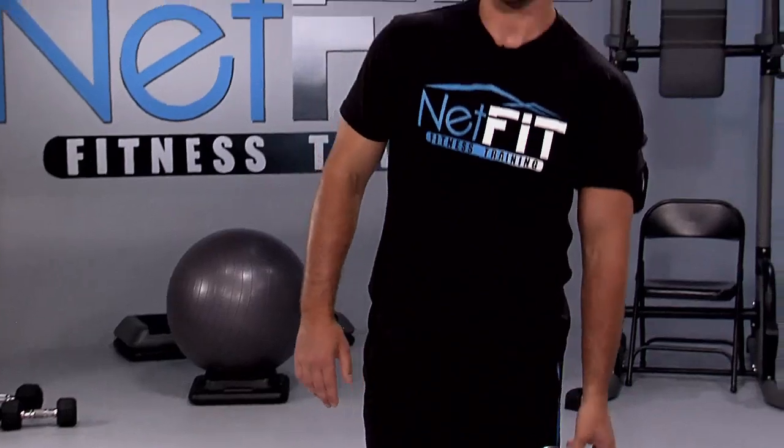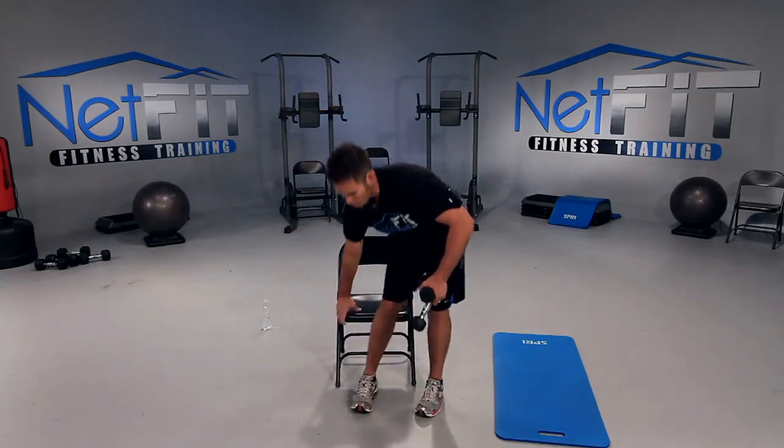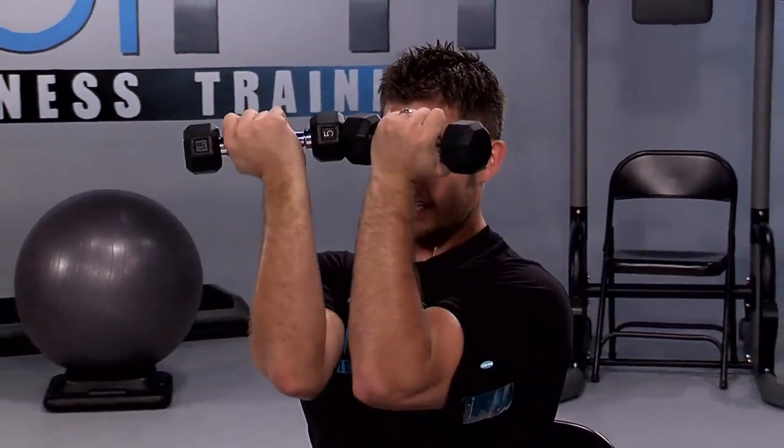Next we have a pec fly — we're going to focus on squeezing our chest muscles. Get a set of dumbbells. Chest up, remember good posture every time you sit down — chest up, hips back, stomach tucked in. Arms up at 90 degrees, bring them in, squeeze your chest, then release. Keep your elbows up high.